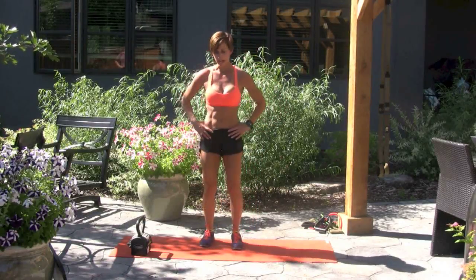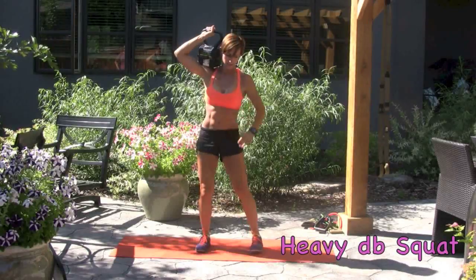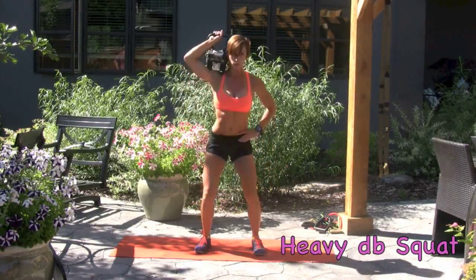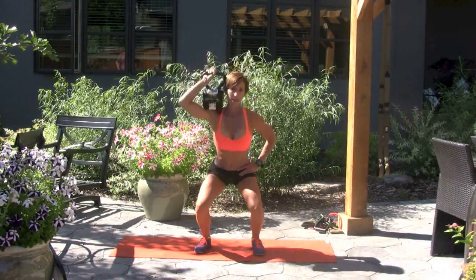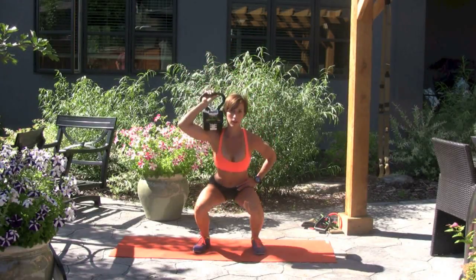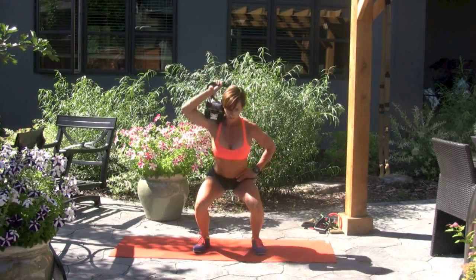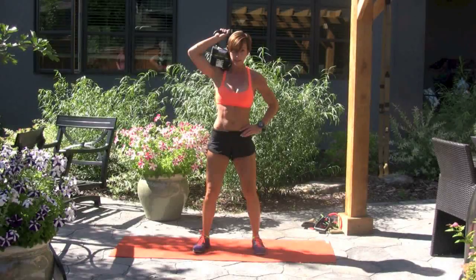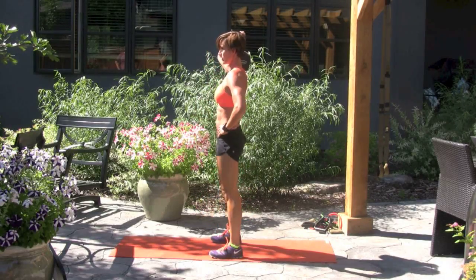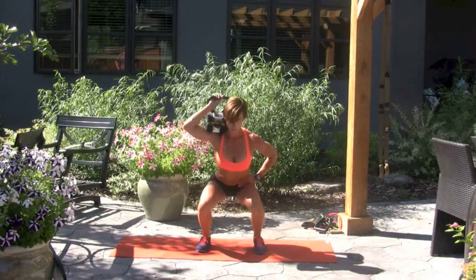Grab your heavy weight — as heavy as you can handle it. You're going to place it on the shoulder. Nice big, deep squats, squeeze at the top. So if you only have little weights, you can make this harder by adding a jump or slowing it down — taking all the momentum out. Make sure that the weight is equally distributed on the right and left leg, and you're coming up each time with a full range of motion.